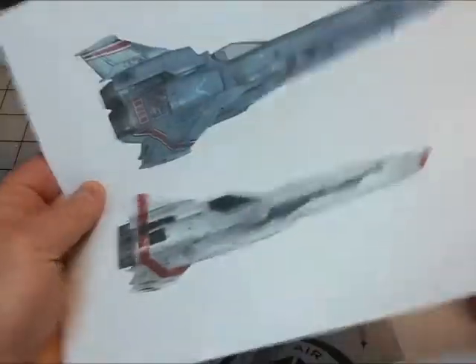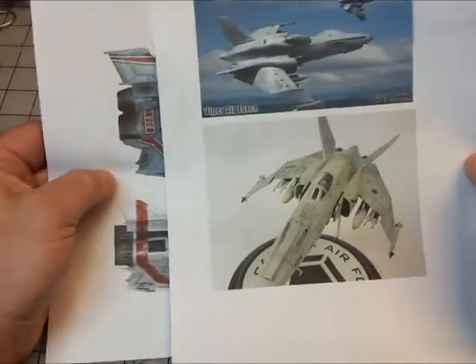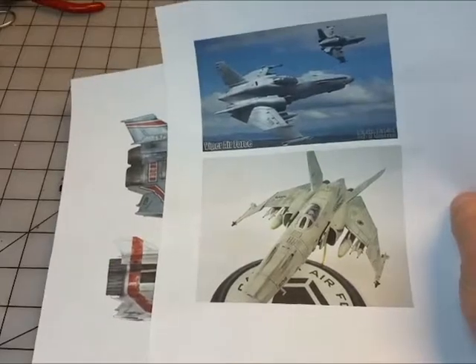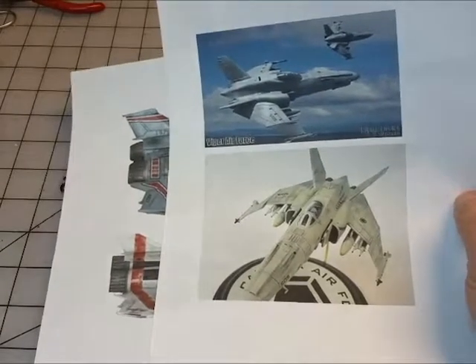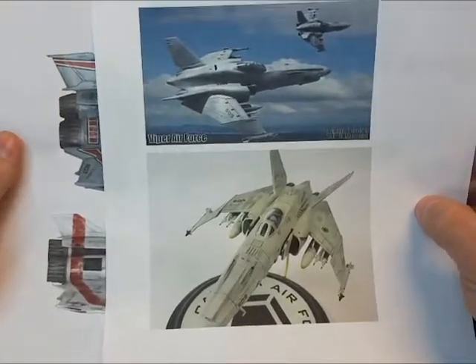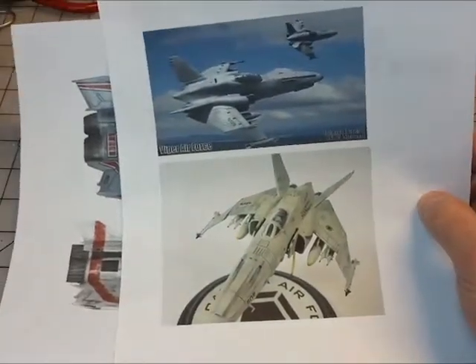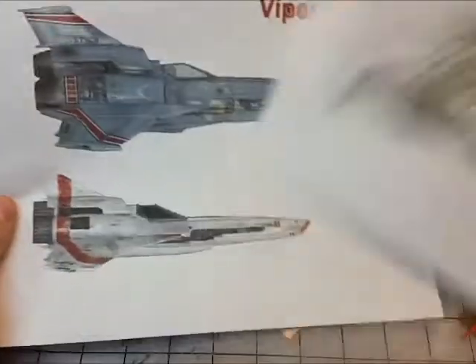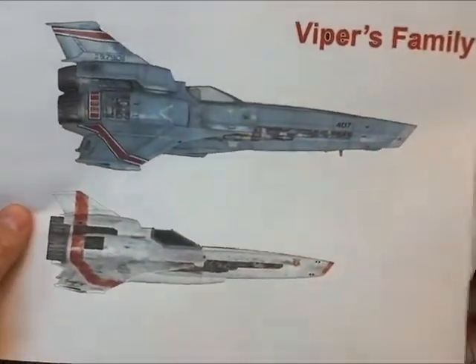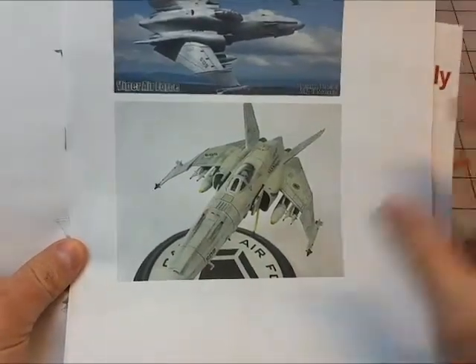There's another guy in my Facebook space group who did a version of this as well — he kit bashed a P40 with an F14 or F15, I can't remember which, but it was larger in scale relative to the pilot. So the engineer in me says: let's take an F4, take a Spitfire, compress it — but let's do some math first.